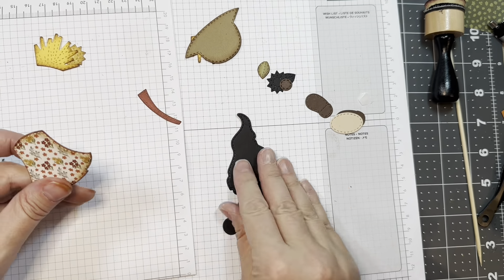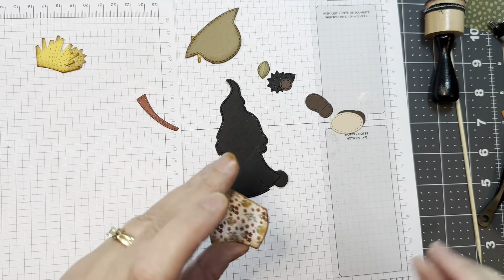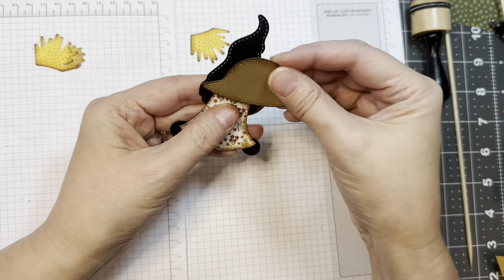I have a piece of Recollections black cardstock and I'm going to add the dress with some Nouveau glue. I'm just going to add that down — I used distress ink in Vintage Photo to ink blend around the edge.